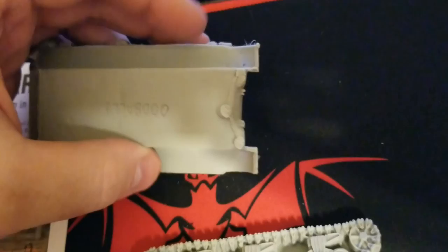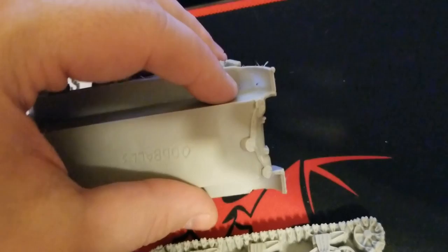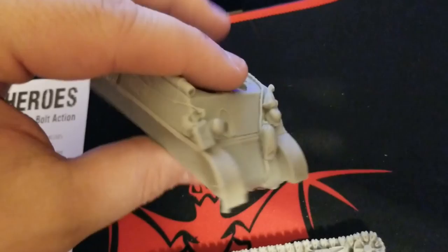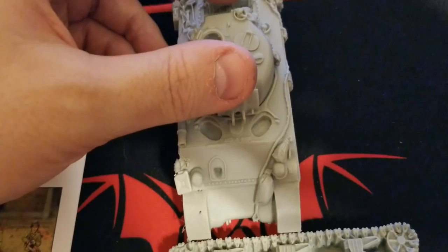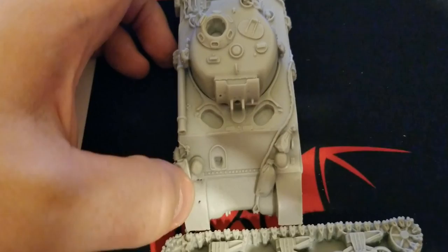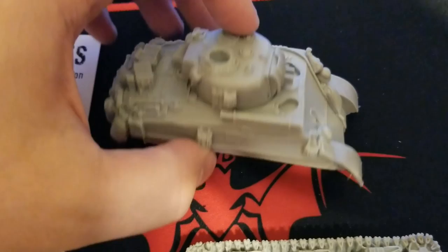One thing I do have to say I'm a little disappointed in: at the front of the track guards, it's not too bad on the right side, but either the casting slipped or it's just super thin there — you could probably poke a hole through it. We might have to add a little bit of green stuff just to tidy that up. That's a bit of a rough spot on an otherwise pretty great model. You can also see a bit of it from the top side, so we're definitely going to have to patch that up.